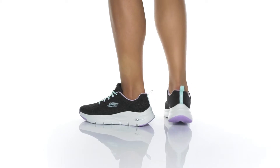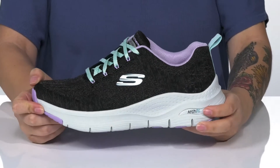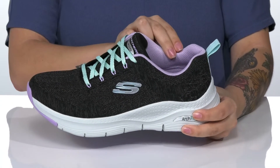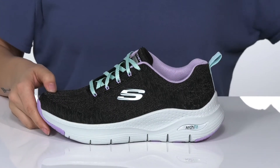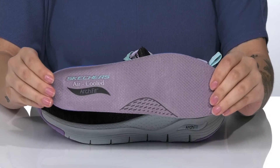This machine washable style has a textile and synthetic upper. There is a textile inner lining with padding around the collar. These do come with a removable air-cooled arch-fit footbed.